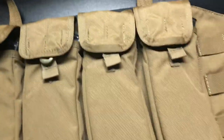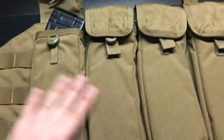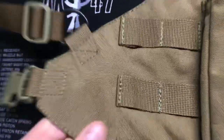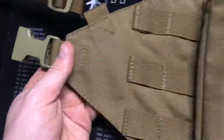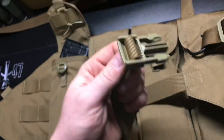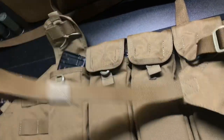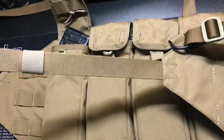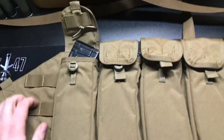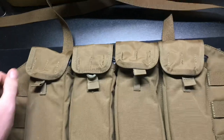This is constructed out of 500D Cordura — really nice lightweight material, same with the multicam black version. One upgrade they've made is a buckle on one side, and on the other side they added a strap with a buckle on the end. That's a big improvement over the original, which was just a thin piece of webbing that was always a pain to tie and would come undone at the range.